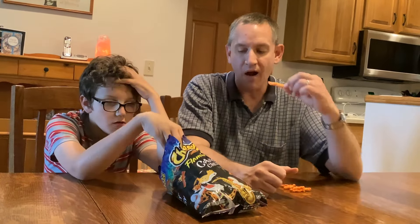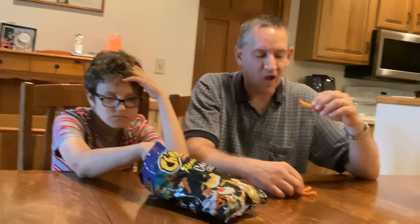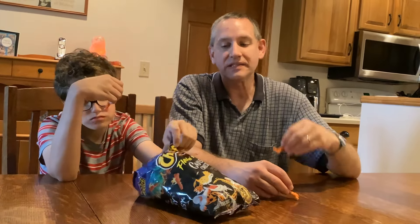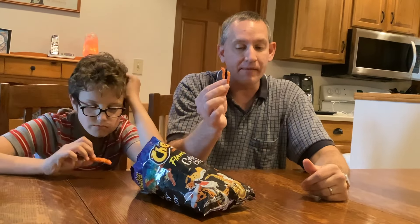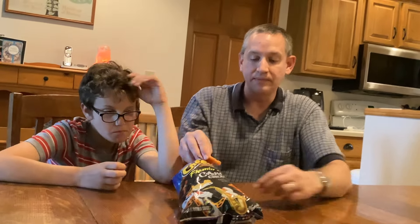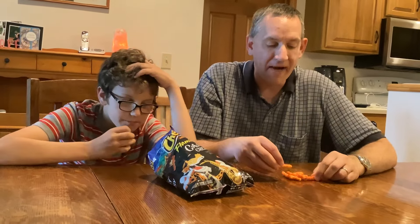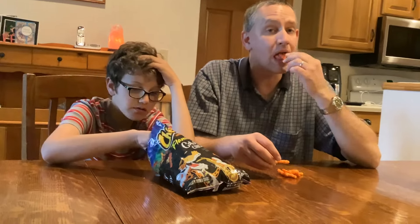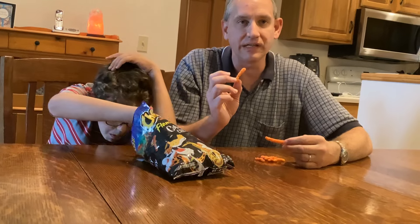You need some jambalaya and those Cheetos together. Jambalaya. Or some seafood and those Cheetos together. These are good. Good stuff. They're spicy. I like them a lot. I'll take one more. Obviously we're snacking on them really hard here, so they're good.